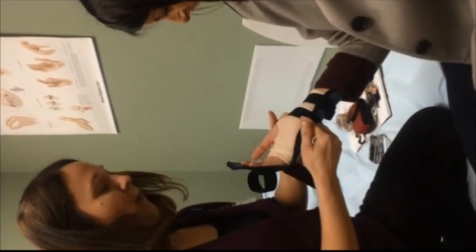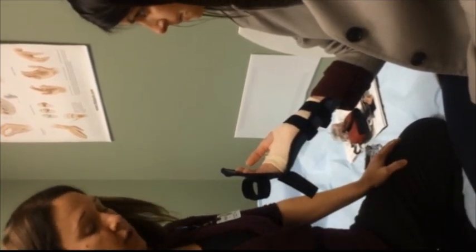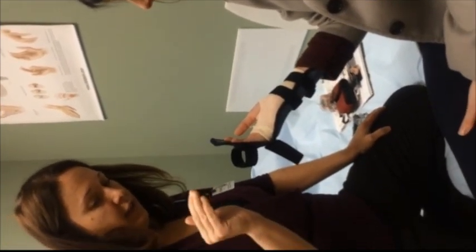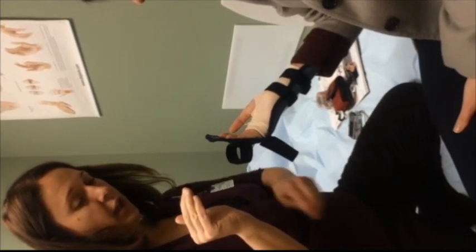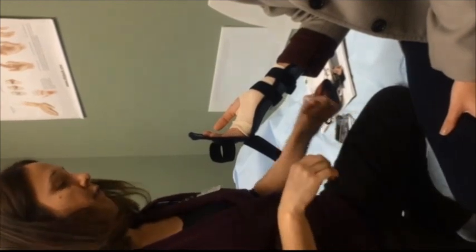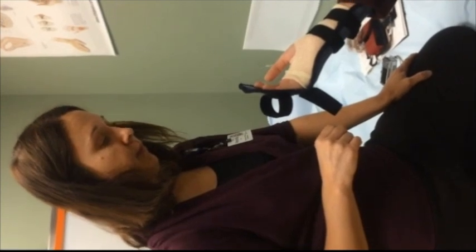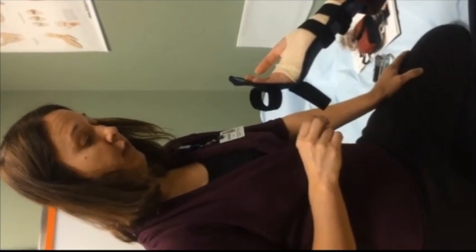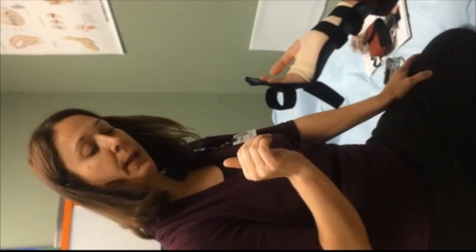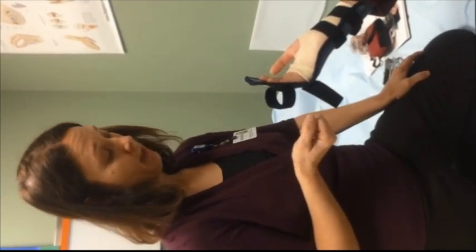Now I'm going to cut the splint and remove it. She'll still be doing passive flexion, active extension within the dorsal block, and active half fist within the dorsal block, but her wrist will be completely free. We do an active half fist from the two-week mark to the four-week mark — or one month post flexor tendon repair.